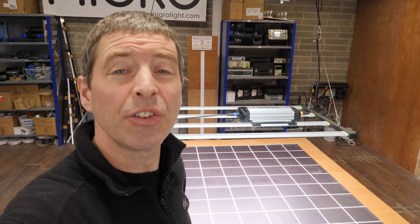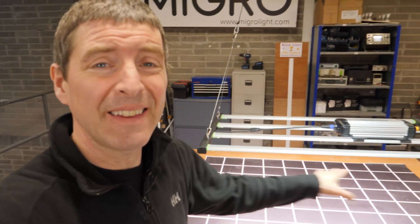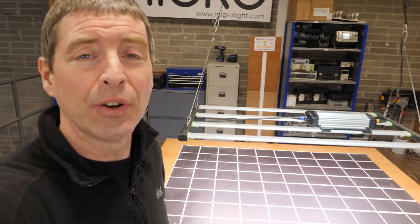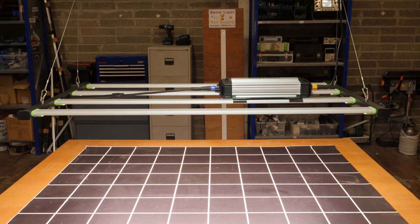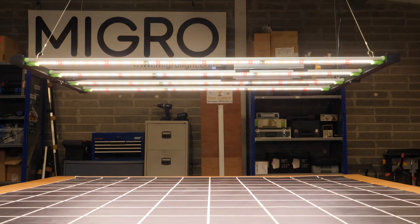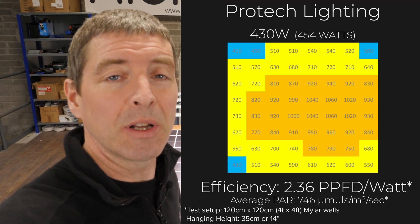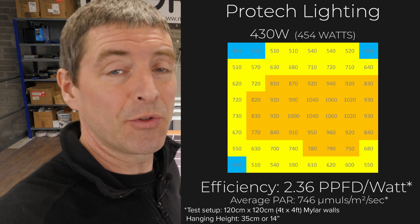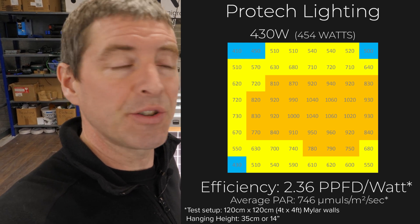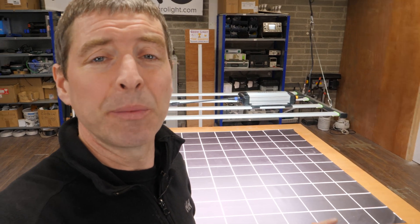Here we have the 430 watt version. This one just fits into a 4x4 in terms of length — just about four foot — so it just squeezes in and delivers a very nice coverage over a 4x4 area. Its efficiency is slightly lower than the 640 watt model, coming in at 2.36 usable PPF per watt, but it's very good performance for its range.